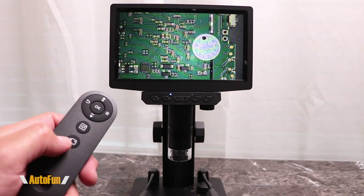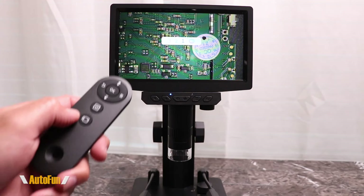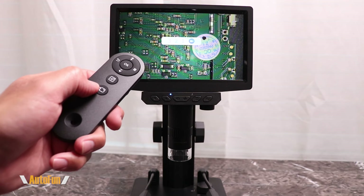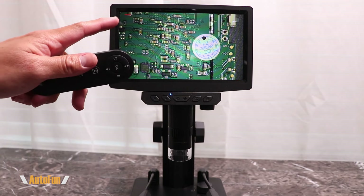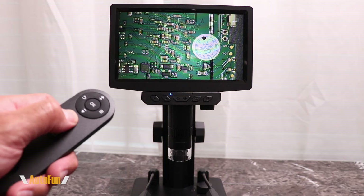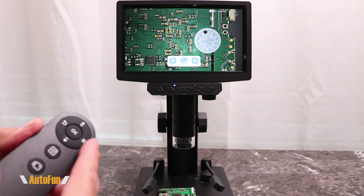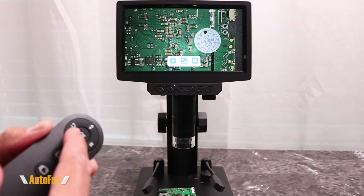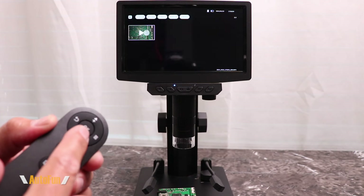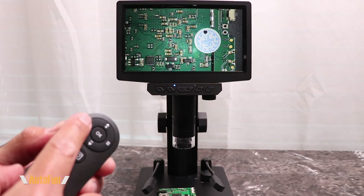The remote is fairly easy to use. There is a large button that allows us to begin recording, and we get that countdown timer. When we're done recording, I can tap that button one more time and the recording stops. The next button allows us to take a picture. The remote also gives us access to the microscope's menu, and the up and down arrows allow us to navigate the menu. The center button is the OK button, and we also have a go-back button on the left-hand side.